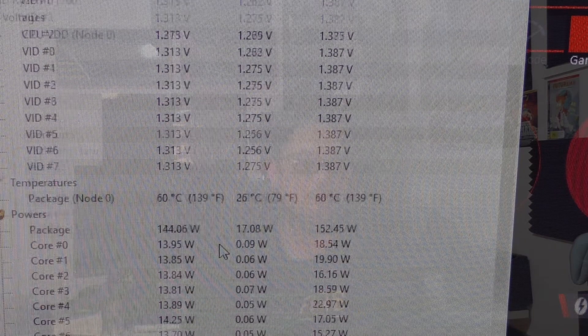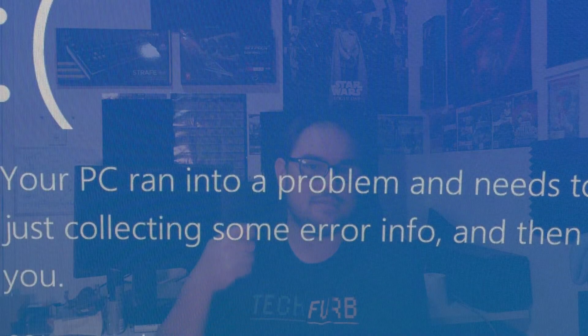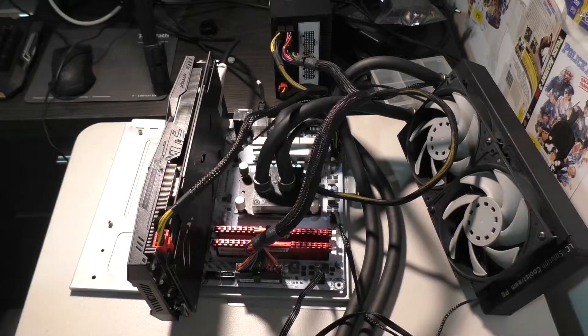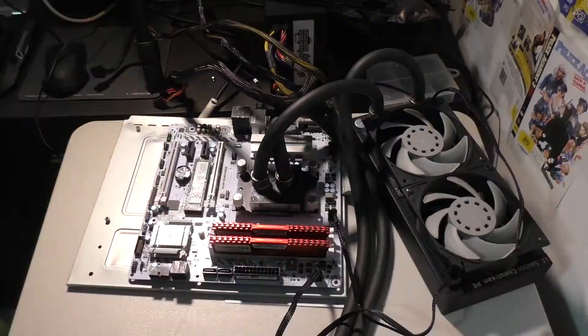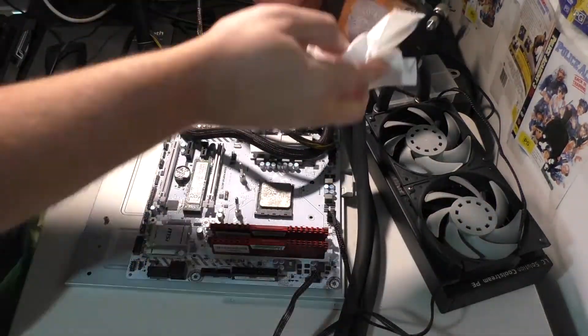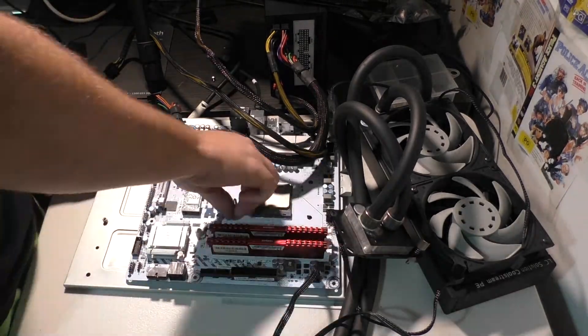So I pulled the B350 board off, took the Ryzen 7 1700 out, and dropped in the X370 board. Immediately went to the 3.7 gigahertz overclock. Interestingly, I didn't need to run it at the same V-core I was running on the B350 board — that beefed-up VRM was able to do it at around 1.35 volts at 3.7 gigahertz.